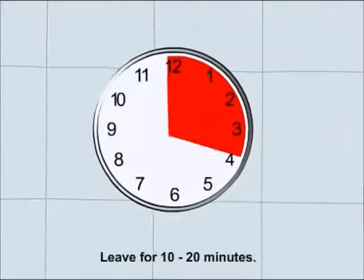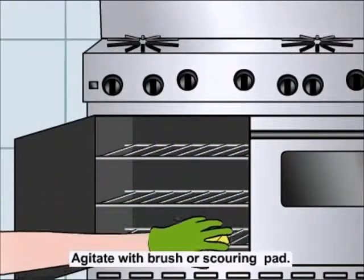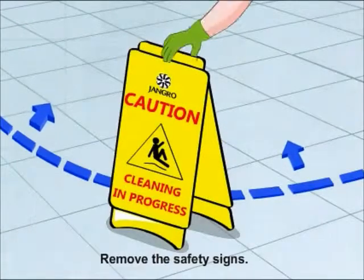Leave for 10 to 20 minutes. Agitate with a brush or scouring pad. Wipe off all traces with a clean wet cloth. When finished, remove the safety signs.